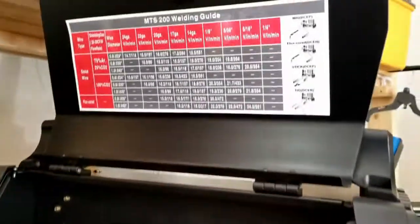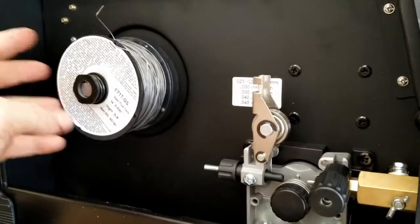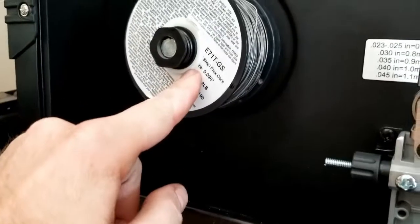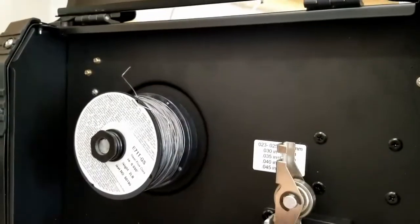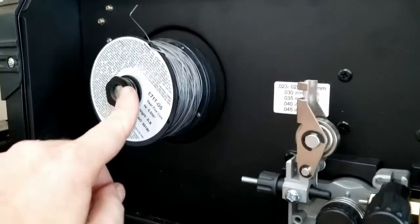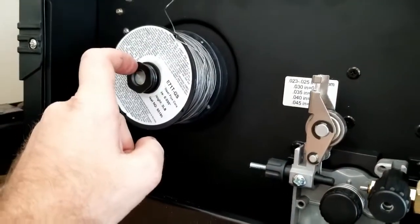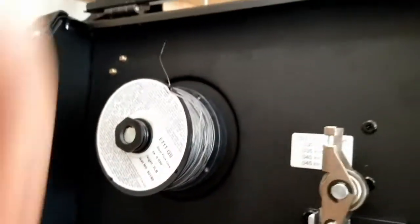The MTS 200 welder takes both 2lb rolls and 10lb rolls. It has an adapter to use 10lb rolls: there's a nylon washer, another little washer, a spring, and a nut. This cap unscrews so you can access the nut — that's what holds the spool on. Take that off and you can put the smaller adapter back on for smaller spools. I've got .030 flux core, so I need to put on the knurled roller.